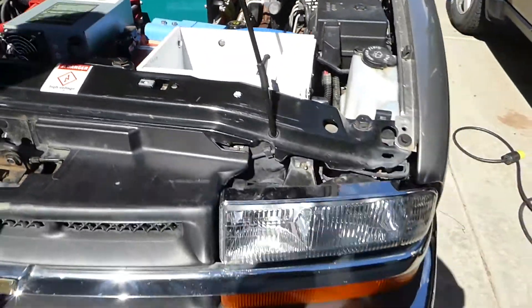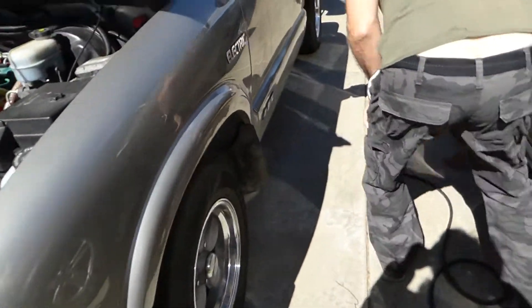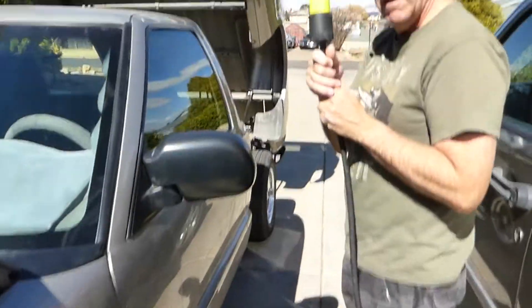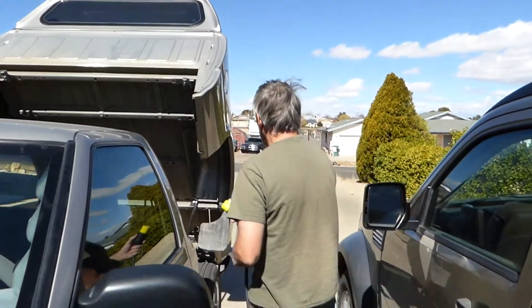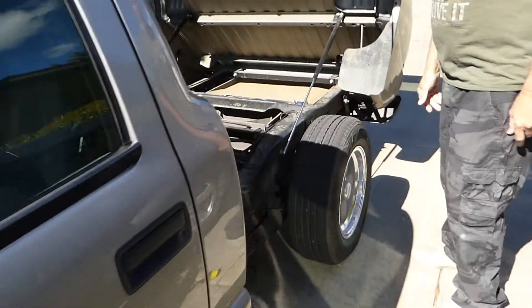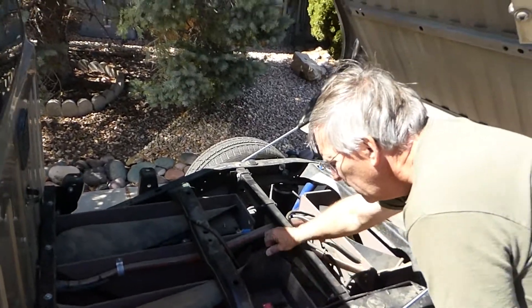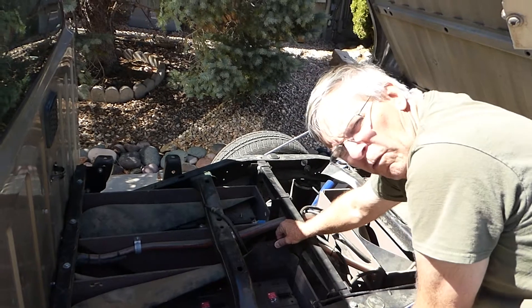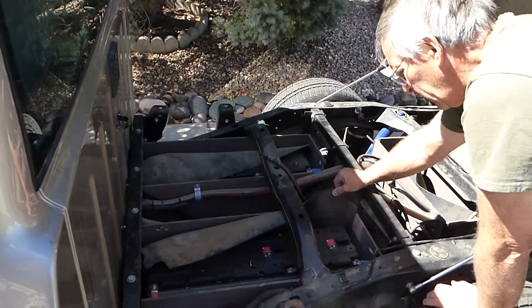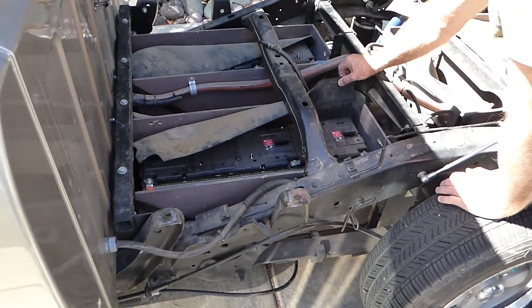Coming around to the back, we have a charge cord, and the charge cord is up here. These are the batteries. We have Chevy Volt 144 volt lithium ion packs. They are from recycled Chevy Volts, and they are 52 ampere hours.